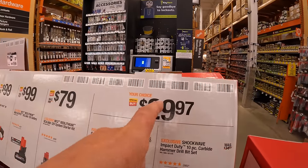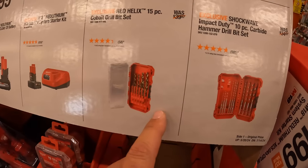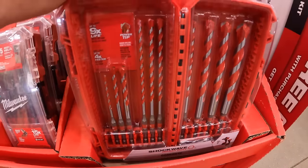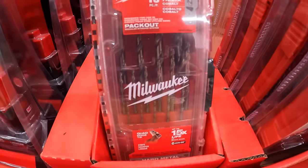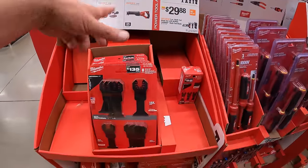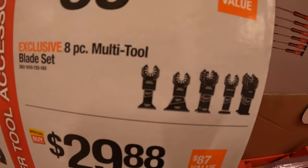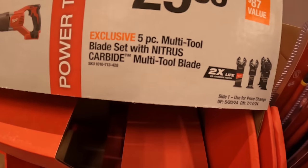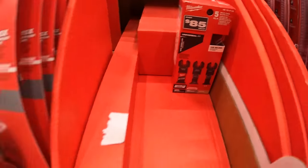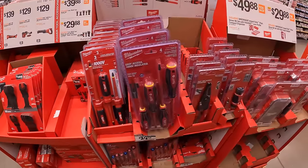Also $29.97 your choice: the 15-piece cobalt drill bit set in a Packout case, or their 10-piece carbide hammer drill bit set, also in a Packout case. On the other side, $39.88 for the 8-piece multi-tool blade set, and $29.88 for the 5-piece multi-tool blade set with nitrous carbide blades. There are a lot of Milwaukee deals right now, and Ryobi deals, right here at Home Depot.